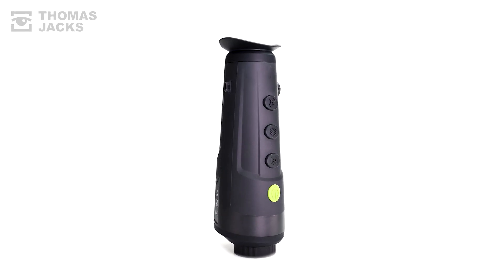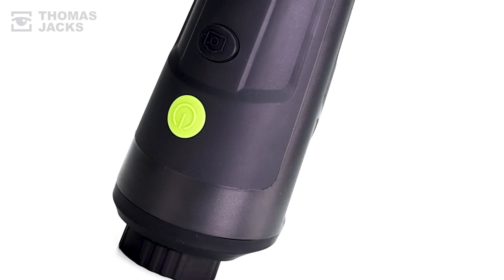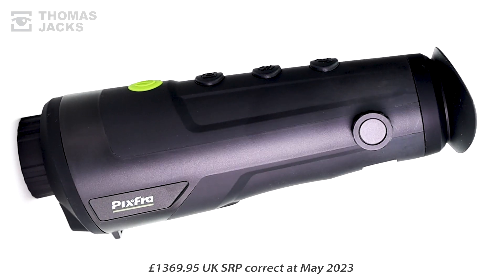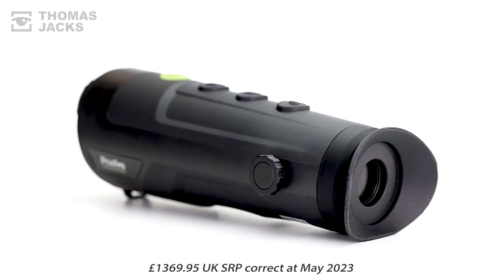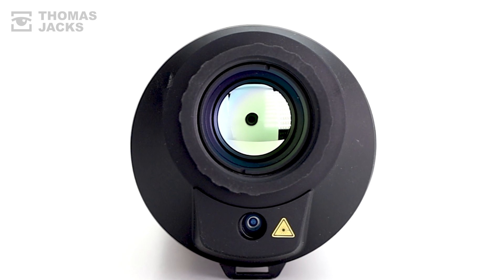I'm Dave from Thomas Jacks, and here's what a Pixfra Ranger R625 Thermal Monocular can do. Available for £1,369.95. For that, this Ranger gives a lot, starting with a fast F1 25mm lens.